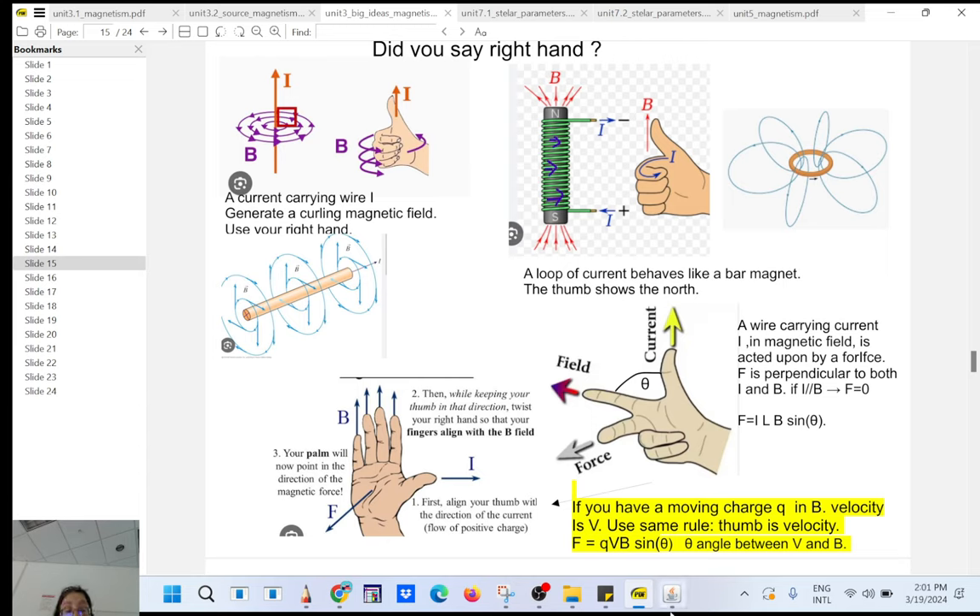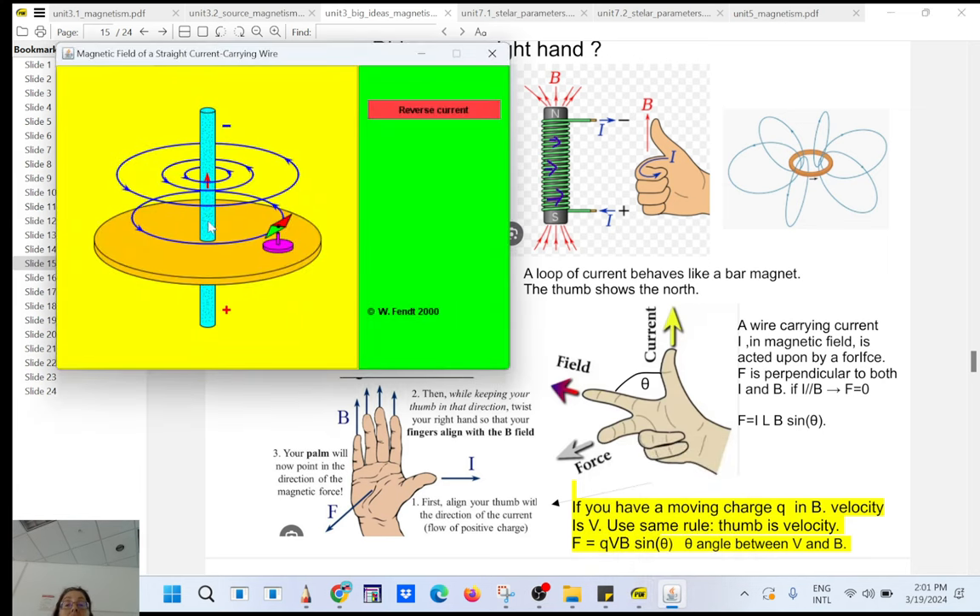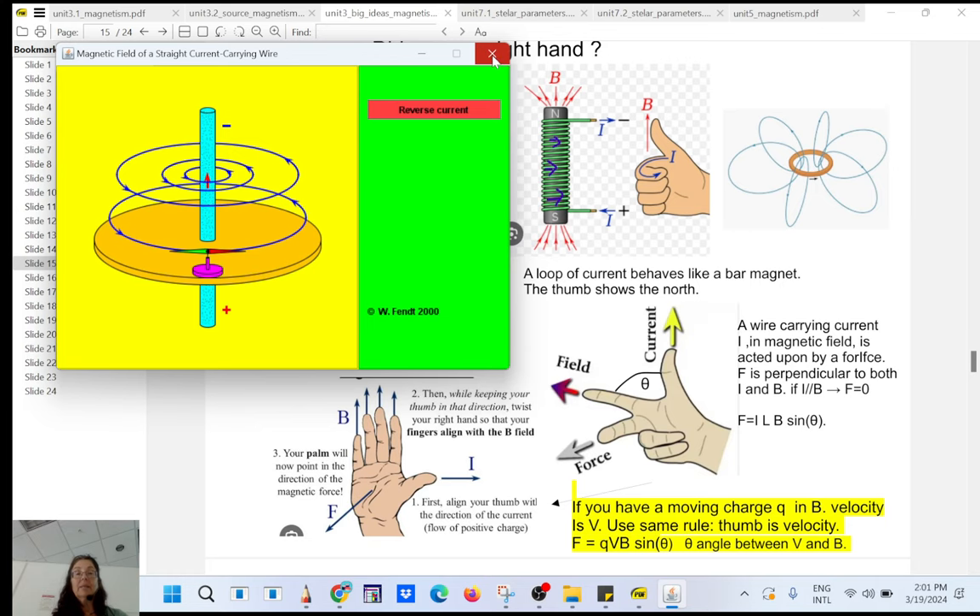So let's review again. If you have a straight wire, remember when you use your right hand, your thumb represents the wire and the magnetic field is curling around. You can see a compass or a magnetic dipole — it could be a small magnet — where north and south are labeled. The dipole always wants to align itself with the magnetic field. As you get closer, it's stronger; as you move away, the magnetic field decreases with distance.